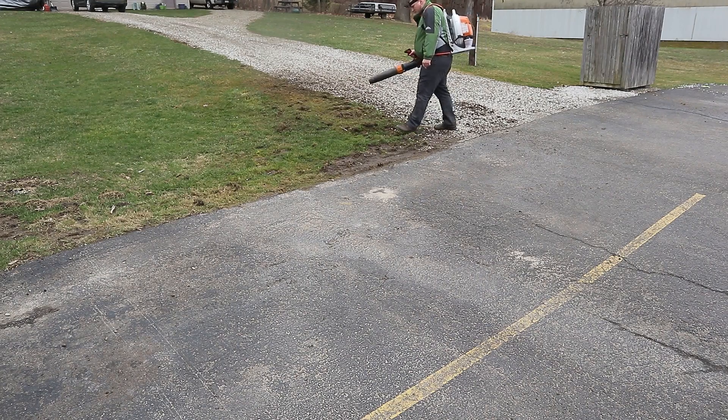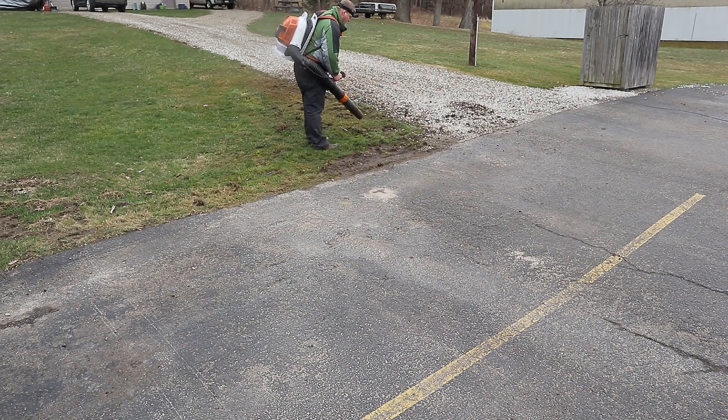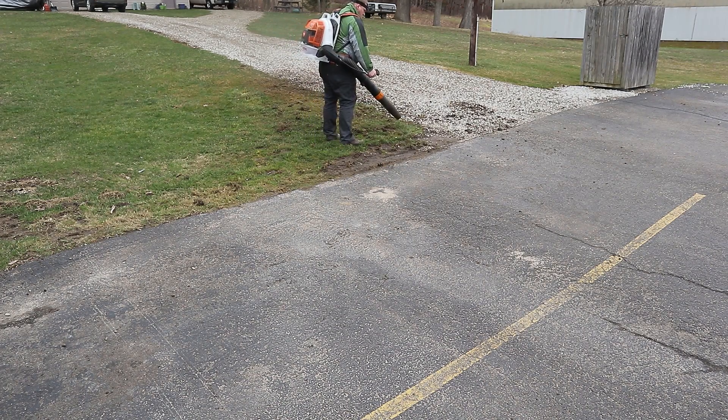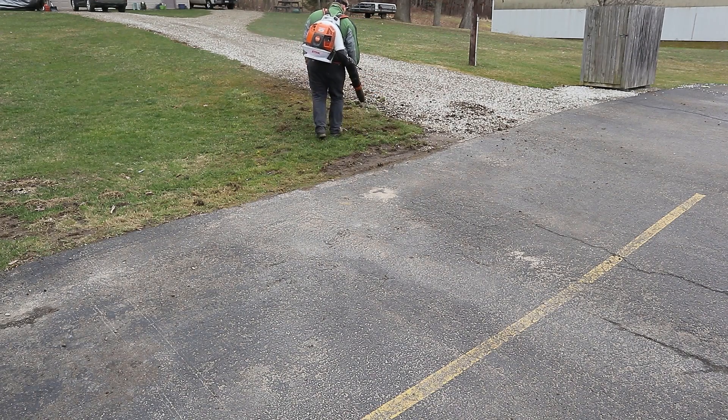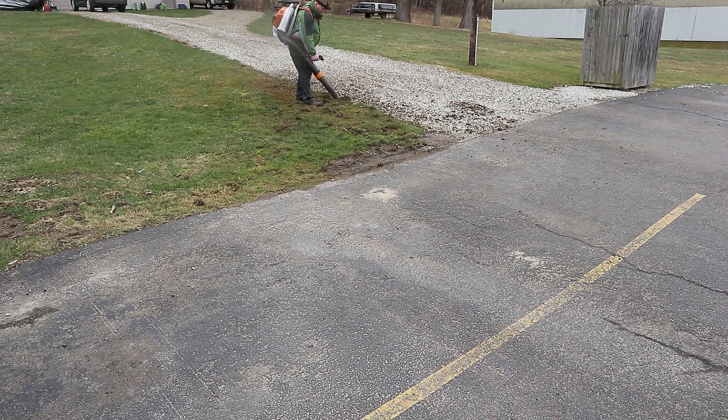Just a reminder — this is not a sponsored video. I just thought it was interesting and wanted to share it. It is kind of a review and demonstration of a use the blower wasn't designed for, but it works quite well. You can pick up a blower at probably one of your local hardware stores or an independent Stihl dealer.